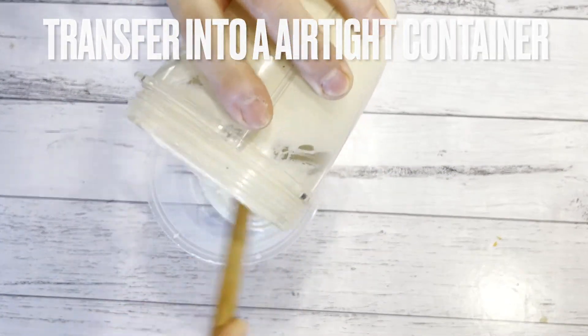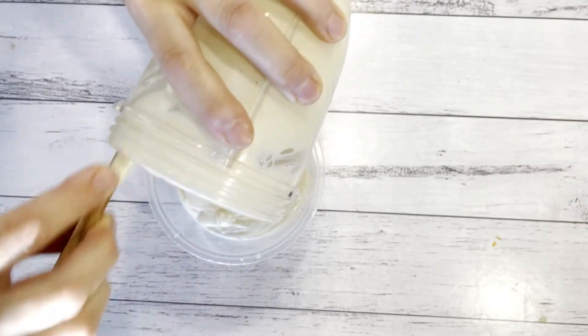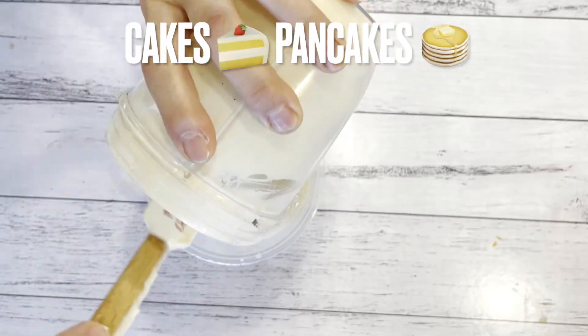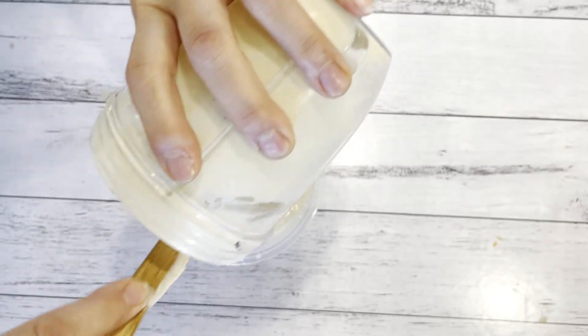You can transfer it into an airtight container and store in the fridge — it can last for about two weeks. You can use it in cakes, pancakes, or just eat it like that. There are many options for this cream, even with fruit it can be really good.